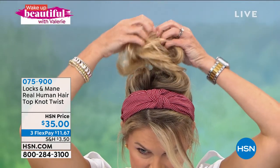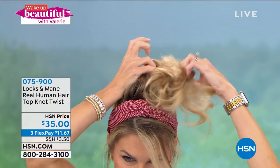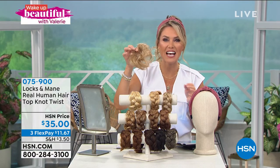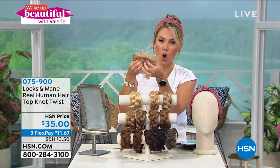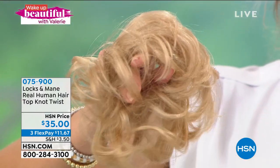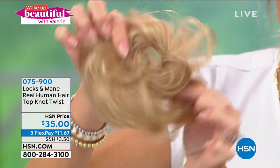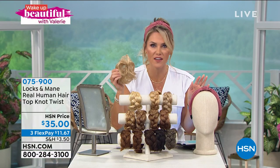Watch this. Hold on, don't worry — everybody's freaking out. This is what we're gonna talk about next. Think of like a little elasticized band, like a little scrunchie. It's got real human hair wrapped all around it so that you can get that perfect little top knot, that little low chignon, that second day, third day, cute high bun. It's called the Top Knot Twist, and we're bringing it back to Wake Up Beautiful this morning — $35.